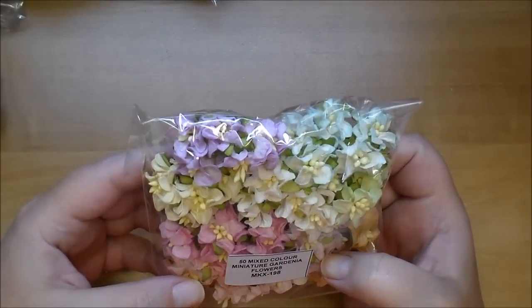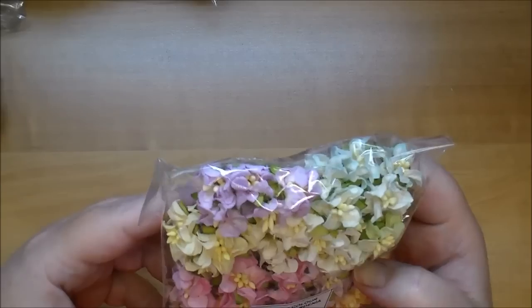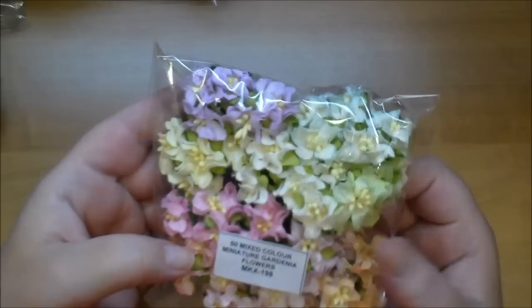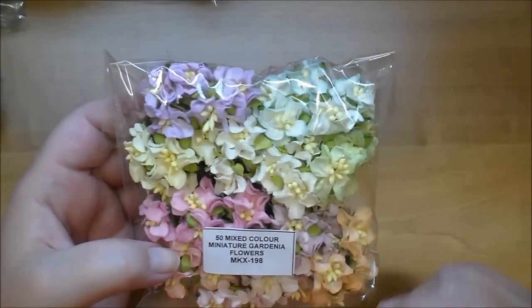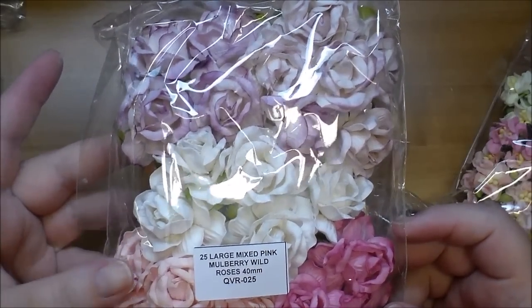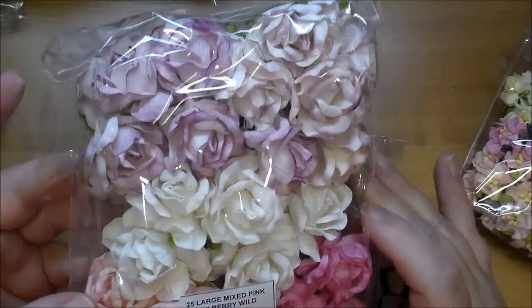These are the miniature gardenias, MKX 198 — I've never used these before. Look how tiny they are; I love them! They have peach, pink, darker pink, yellow, green, blue, and purple. And then the large mixed pink mulberry wild roses, QVR 025 — I love these.